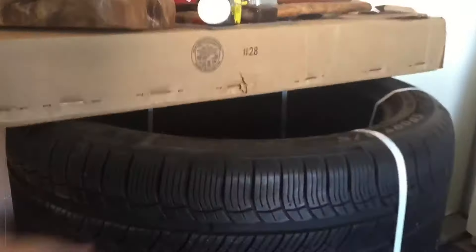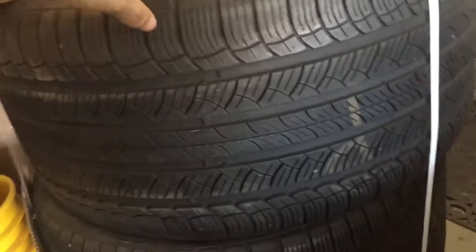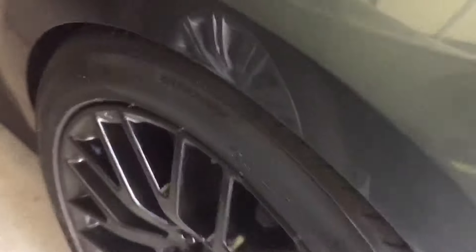Just a quick update video — picked up these 285 Michelin Sports, not the Super Sports, just the regular Michelin Sports 285, and trying to fit them back here. I don't think that's gonna happen.